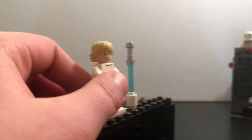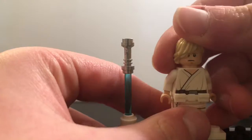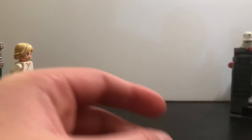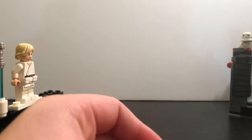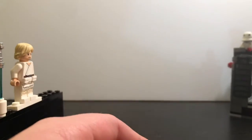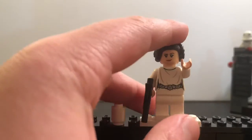It also has a new belt piece and this little hook accessory that you can attach onto his back. We'll show what that can do later with Princess Leia and the actual play feature of the set.